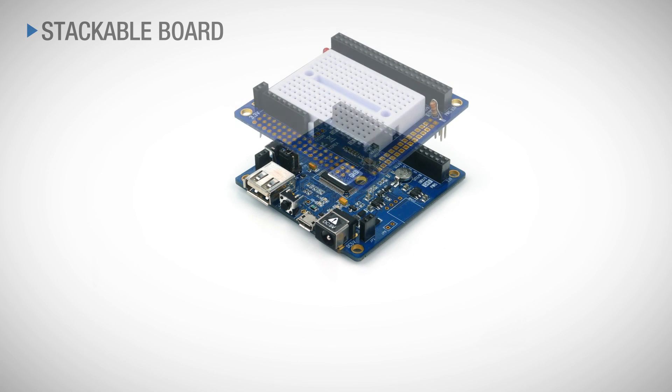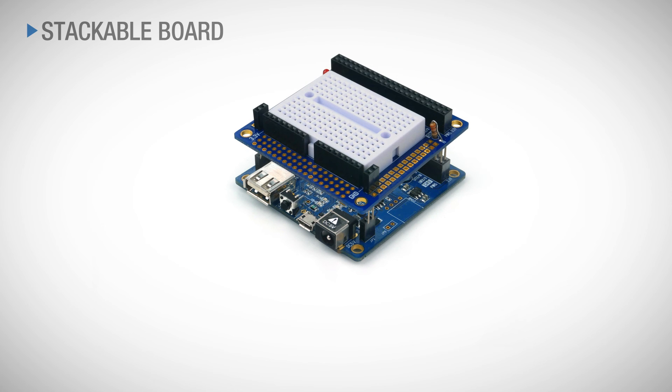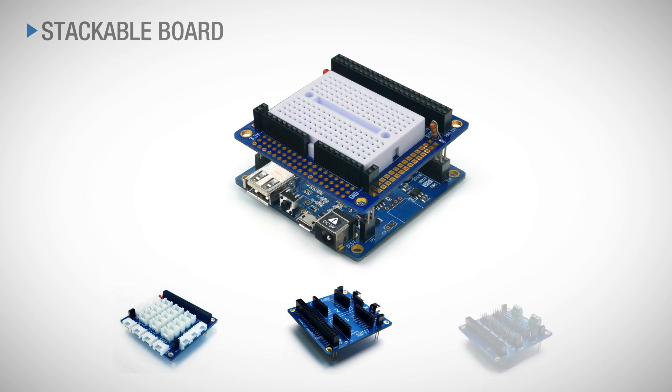It also offers a variety of expansion boards for users' convenience. You can implement a desired function more quickly and easily. Thank you for watching and please visit phpoc.com for more information.